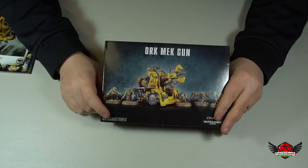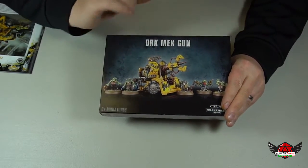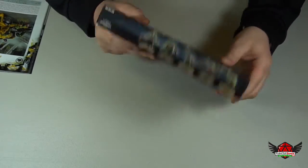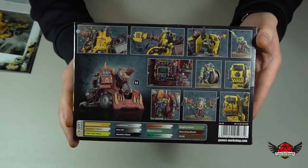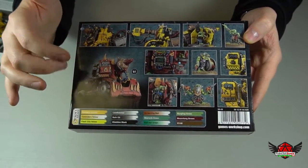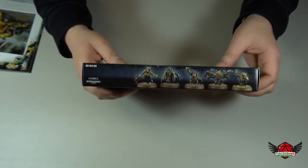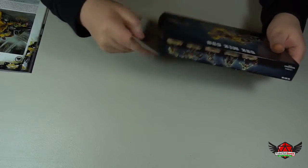So this box comes with one of the guns and five Gretchen. Let's open it up and see what's inside. Actually, before we do that, let's look at the back — there are some pictures of the different looks of the gun, painted red, painted yellow, and there's the Gretchen on the side. I'm not sure if you guys can see that in the video, but let's open her up and see what is inside.